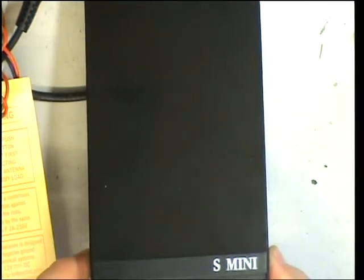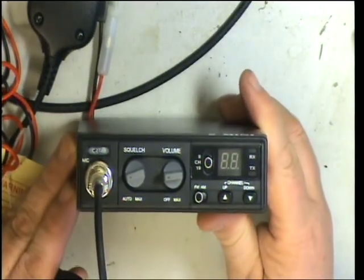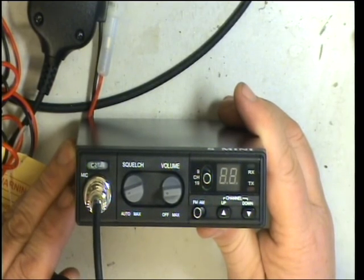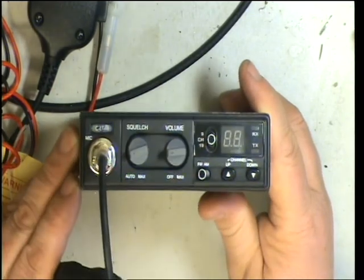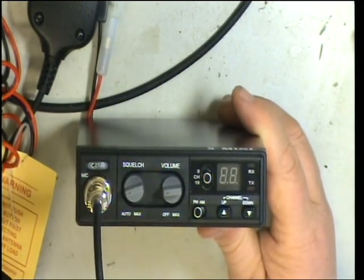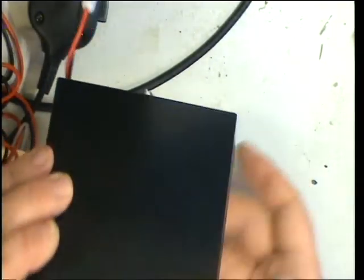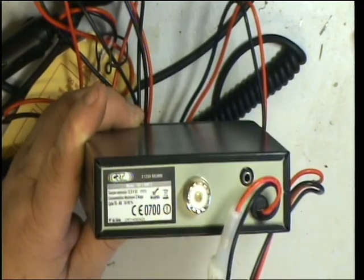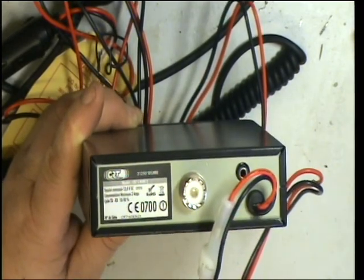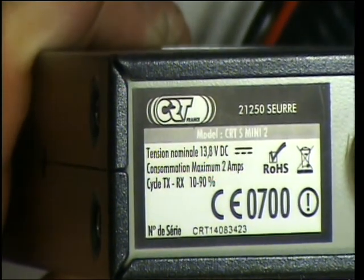Well folks, it's CRT mini time today. Mark ZX2 here asked: does this do 4 watts on AM, or does it do 1 watt on AM? I don't think it does 4 — we've looked at the instruction book. So because he fancies buying one, I thought we'll do the CRT mini. It seems to be a popular set and they're nice and small and basic. If you're putting one in the car like Mark is, you don't want something with menus for menus.